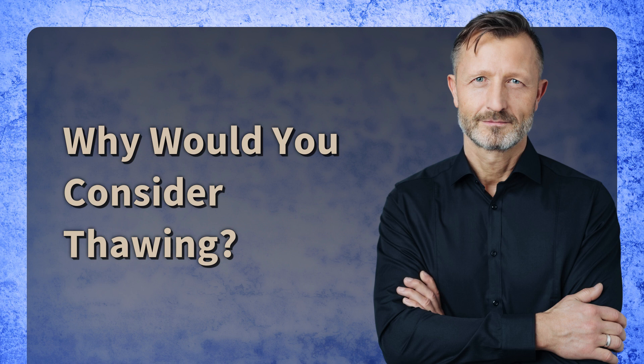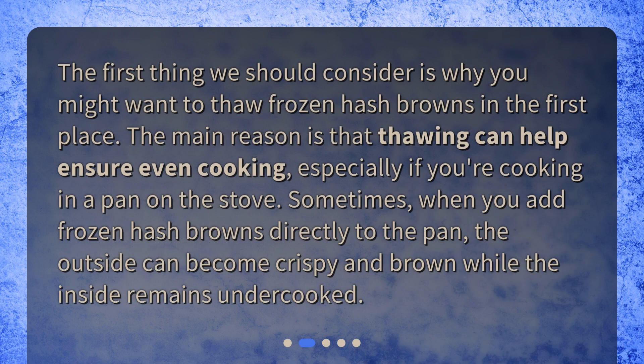Why would you consider thawing? The first thing we should consider is why you might want to thaw frozen hash browns in the first place. The main reason is that thawing can help ensure even cooking, especially if you're cooking in a pan on the stove. Sometimes, when you add frozen hash browns directly to the pan, the outside can become crispy and brown while the inside remains undercooked.